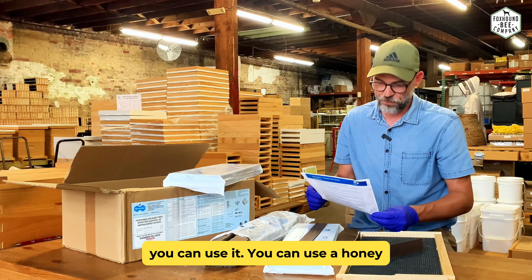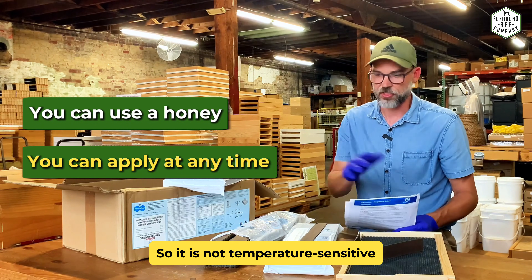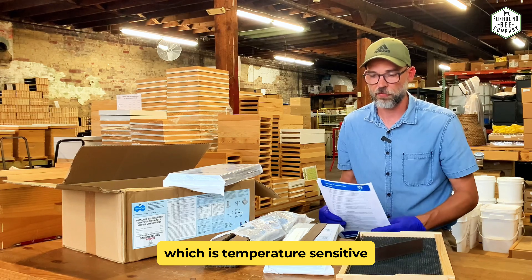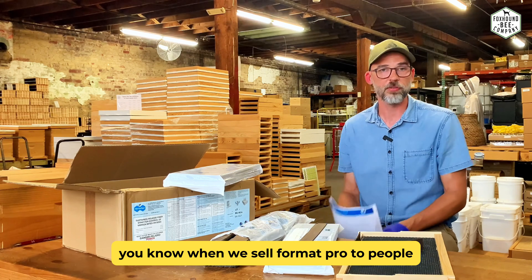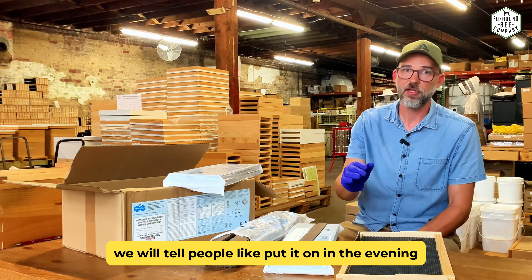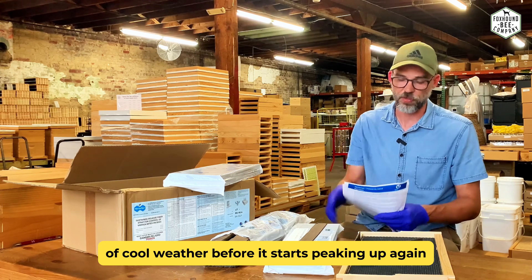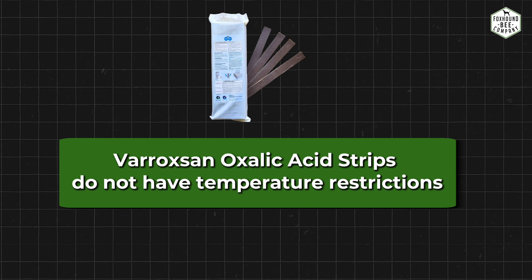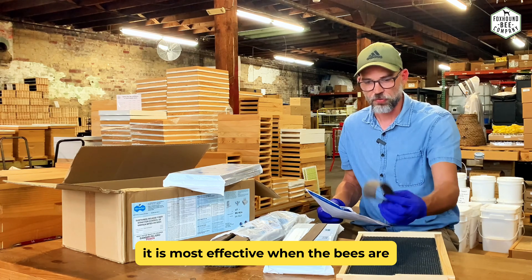You can use it with honey and you can apply it any time of the day — it's not temperature sensitive, unlike Apiguard which is temperature sensitive. You can put this on in the morning or the evening. When we sell Formic Pro to people, if it's going to be a warm day we always tell them to put it on in the evening so it goes through eight to twelve hours of cool weather. There are no temperature restrictions on this product, which is nice.